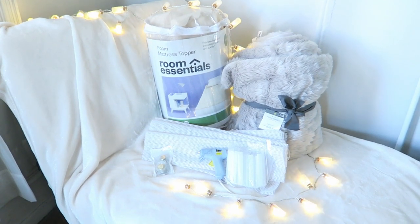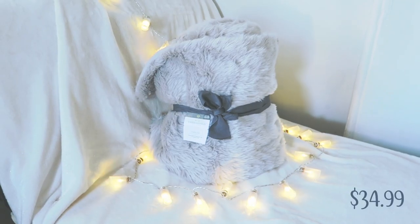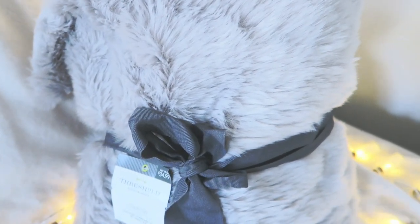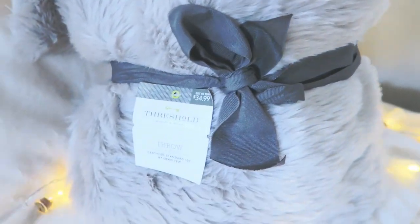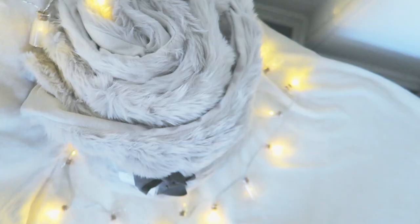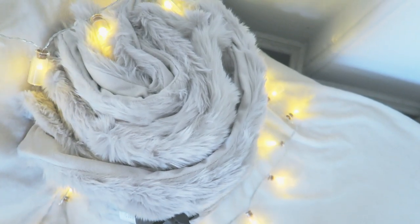These are the materials that I used and that you will need as well. A faux fur throw blanket. I'm using a 50 inch by 60 inch faux fur throw blanket by Target's in-store brand, Threshold. I chose this one because I found its texture was most like that of the faux sheepskin rugs that you can find at IKEA or Pottery Barn.